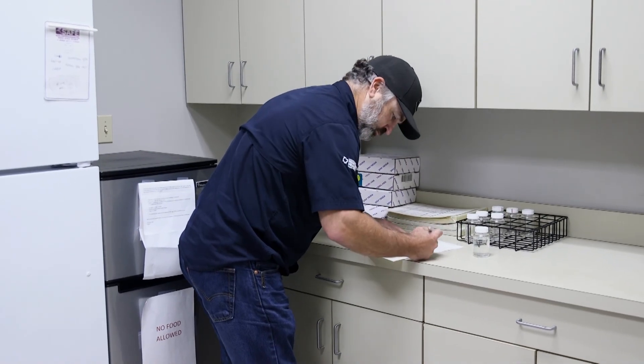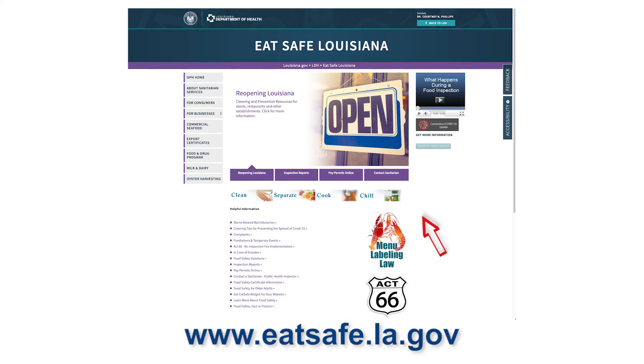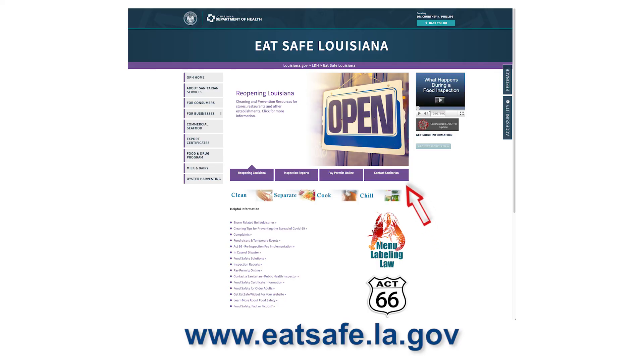The sample bottles and the forms you must fill out are located at the parish health unit, or you can find a sanitarian at this website. The sanitarian will help you acquire the necessary testing bottles and forms.